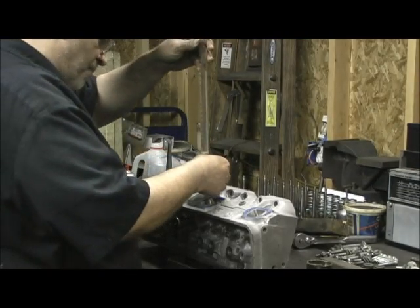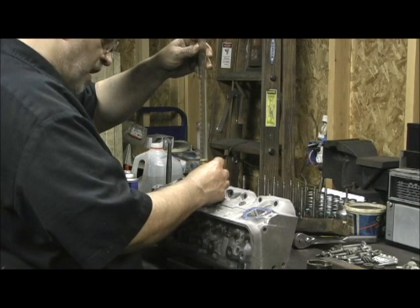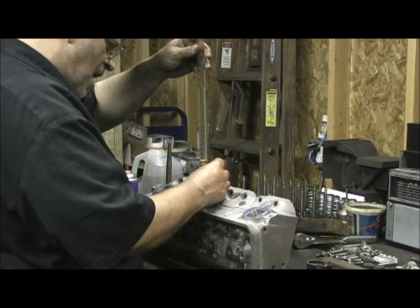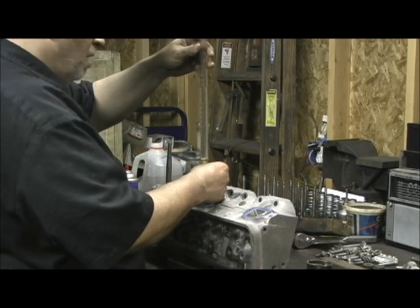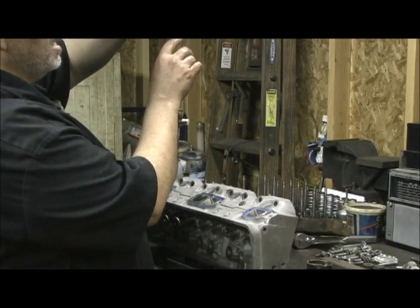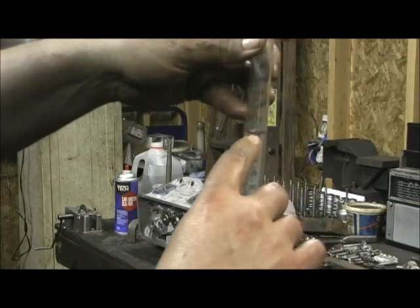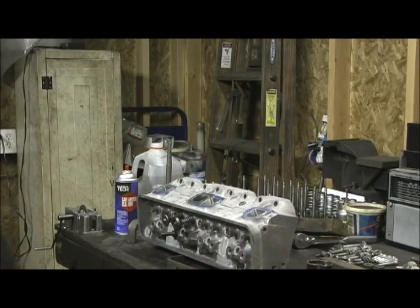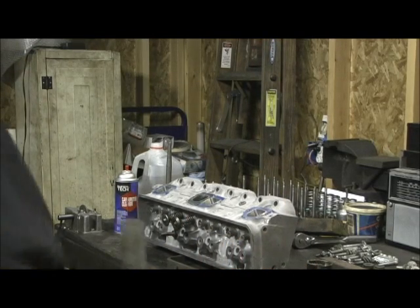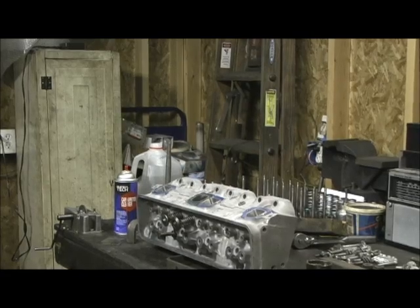We're about there on the exhaust. It's a shame I didn't CC these stock. Looks like 72 CCs right on the money — 72 CCs on the exhaust port. So now we have the numbers and I can take my blueprint of the head and the chart and do the math and get some real numbers here on horsepower figures.